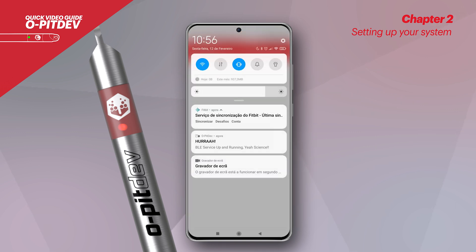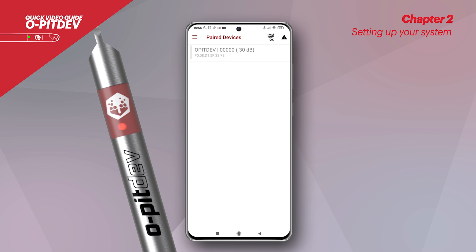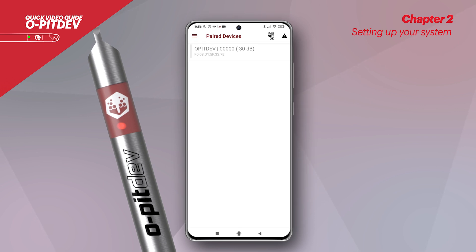Make sure that the Bluetooth and GPS on your smartphone are activated. After that, the user is able to choose which OpitDev to work with, based on a serial number found inside the probe. Having selected the probe, a red vertical bar will appear next to it on the left. The battery information concerning the probe should appear on the top right corner of the app, and the LED will become green.